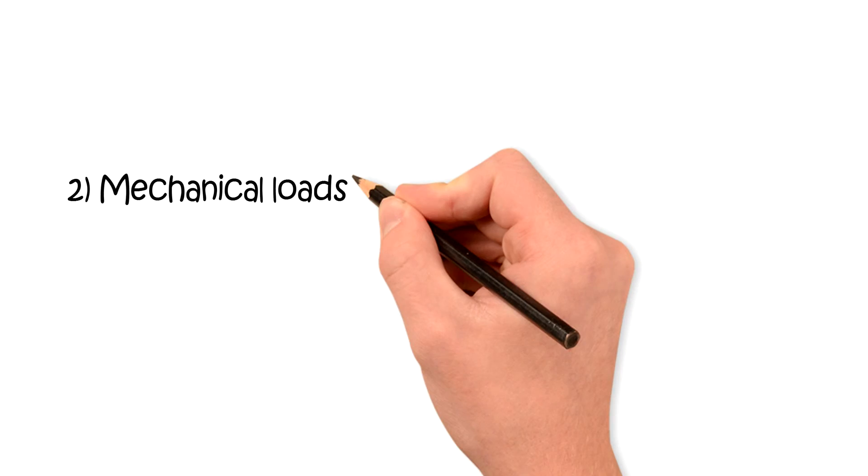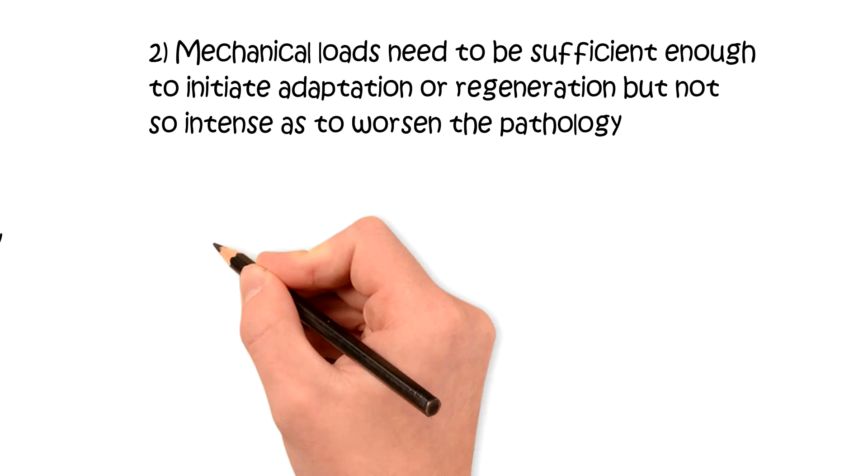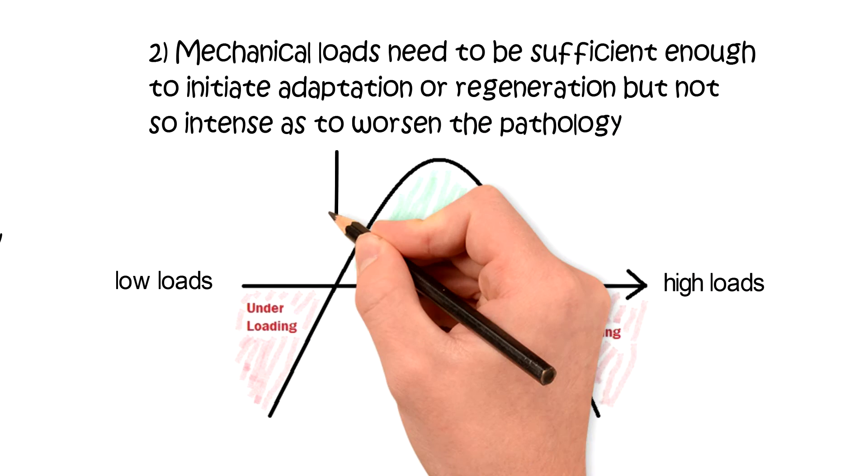The intensity of the exercise has to be appropriate so as to initiate adaptation or regeneration without resulting in further deterioration in tissue quality. This is considered the zone of optimal loading.